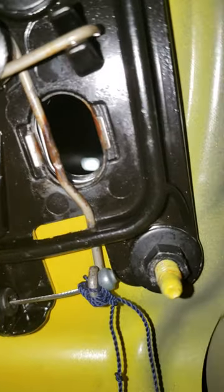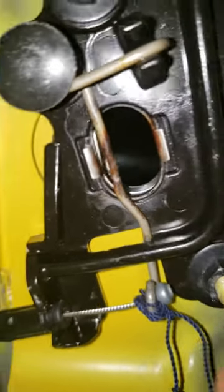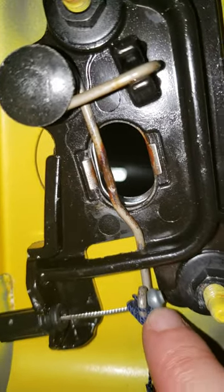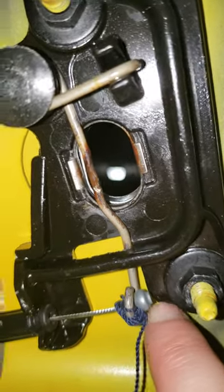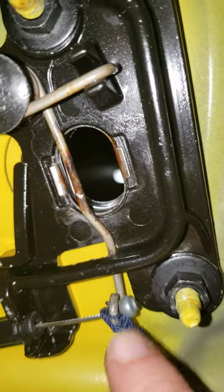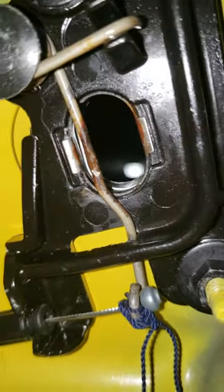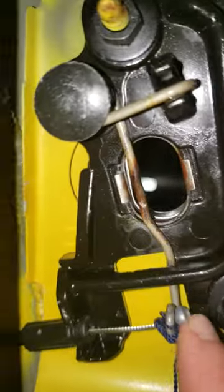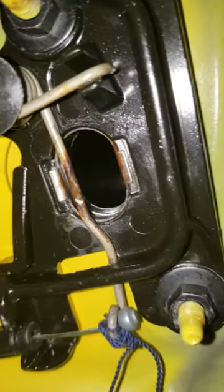Someone had recommended using fishing wire and a fishing weight to increase the tension here. I just had some cordage, so I wrapped that around there — it increases sufficient tension to not let it get stuck anymore. Everything works now and I can close it and it latches.